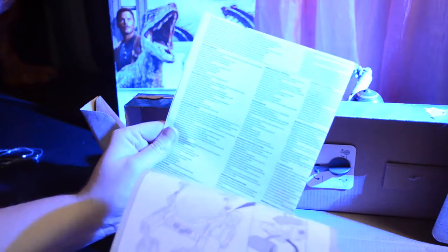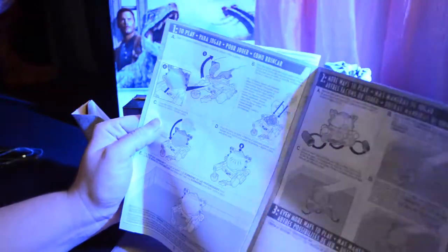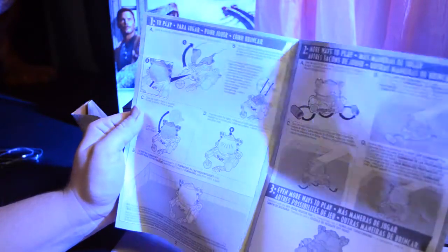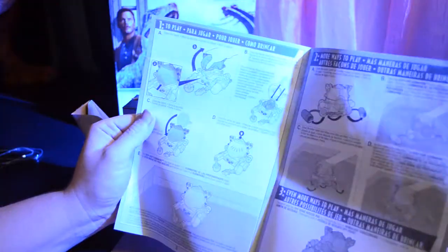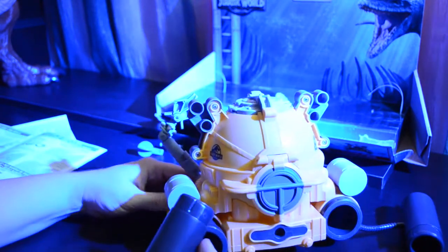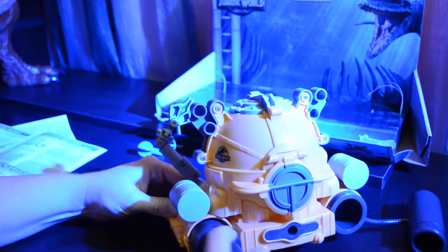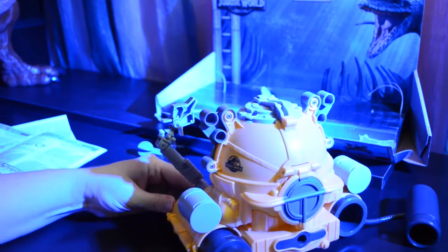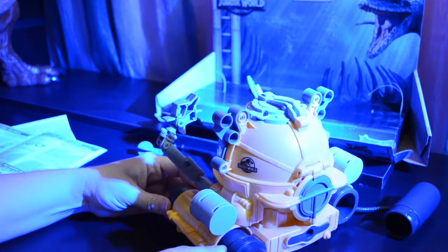You'll also find in the bottom of the box a set of instructions. This is longer than most other instructions, and I can assume that this toy is a little more complicated and possibly has more play features. There is a small bit of assembly that you must do before you can play with the submarine. It has these external tanks and you need to insert the soft rubber piece into the hard plastic end.